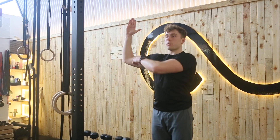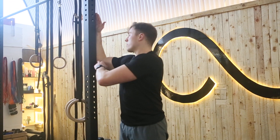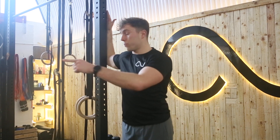Elbow is at 90 degrees, elbow is in line with the shoulder. We're going to find a door frame, we're going to lock that in there, keeping it 90 degrees. Then from here, we're going to push that shoulder forwards.